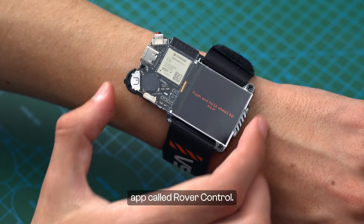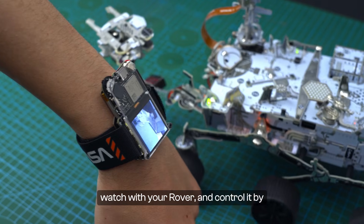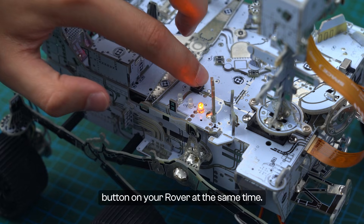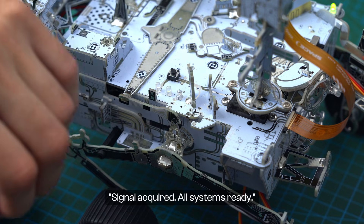Next up, we have an app called Rover Control. You can use this app to pair the Artemis Watch with your rover and control it by simply tilting your watch. Push and hold the Select button on your Artemis Watch while pressing the Pair button on your rover at the same time. Signal acquired — all systems ready.